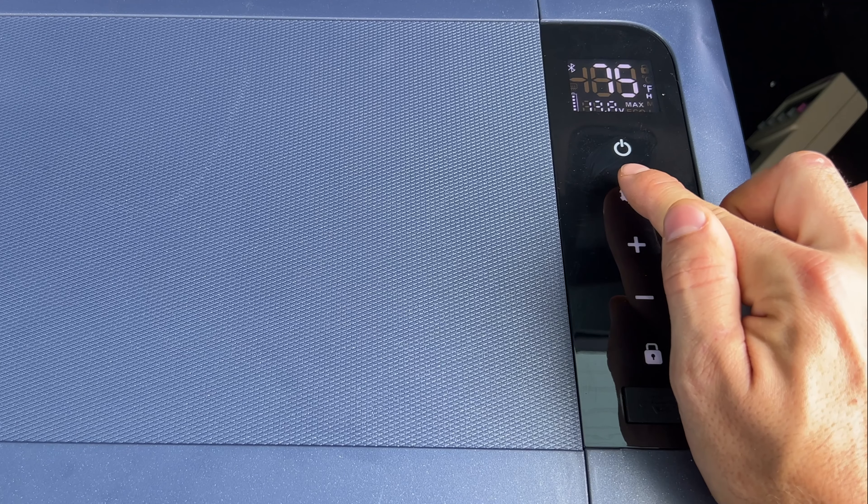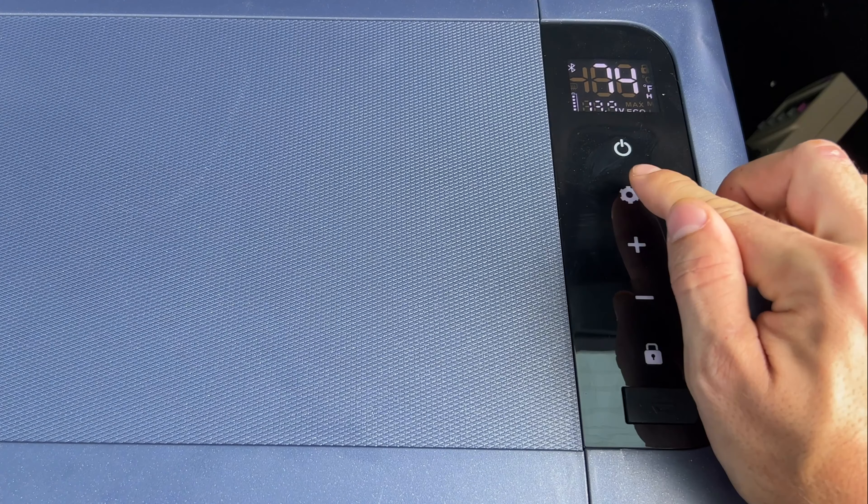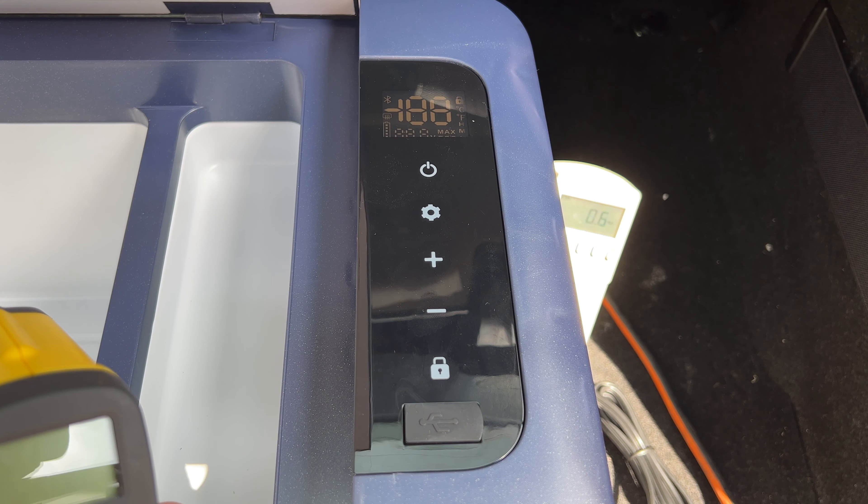On the buttons: there's an on/off button, a settings button that toggles between Max and Eco modes, and plus and minus buttons to adjust temperature — settable from about negative 6°F up to 68°F. Pressing and holding the settings button for three seconds enters the battery protection settings, where you can choose High, Medium, or Low. You can also hold the lock button for three seconds to lock all buttons so you don't accidentally change settings. At the bottom there's also a port for charging your phone.